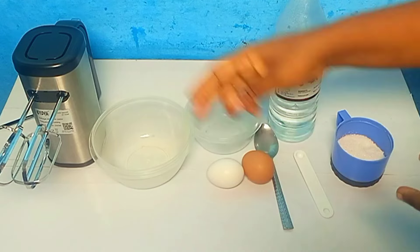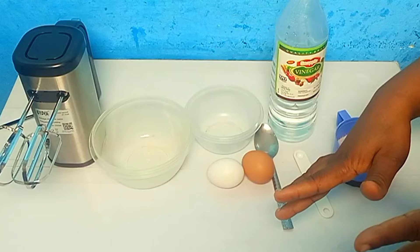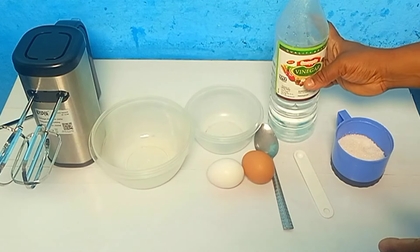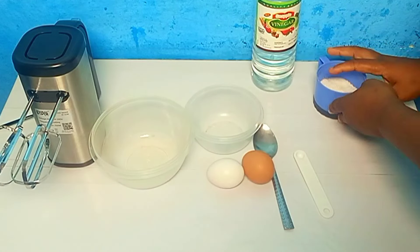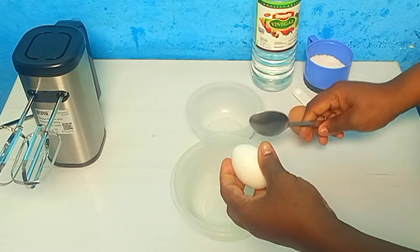We will need a hand mixer and these two bowls to separate our eggs. We need our egg white and egg yolk separated from each other. We need our spoons, and these are vinegar and our sugar.